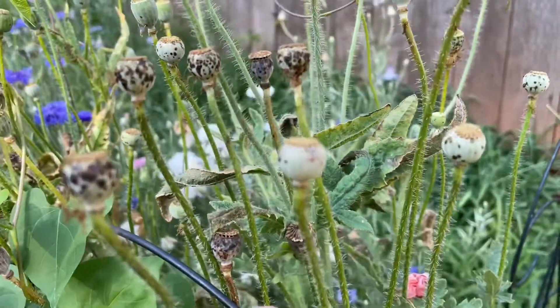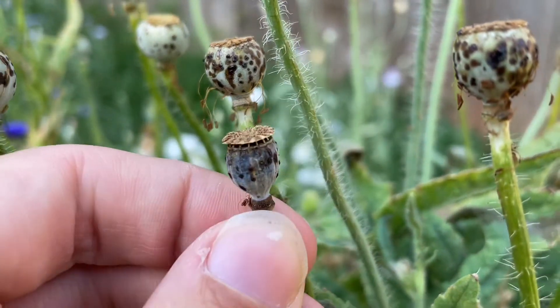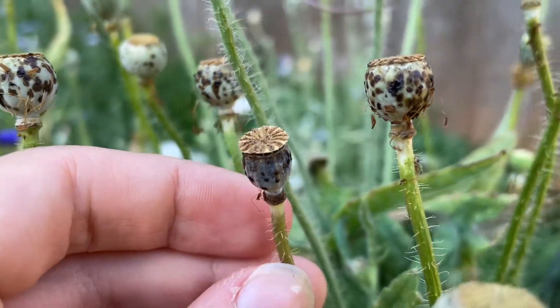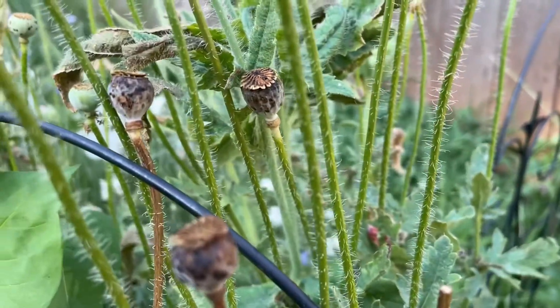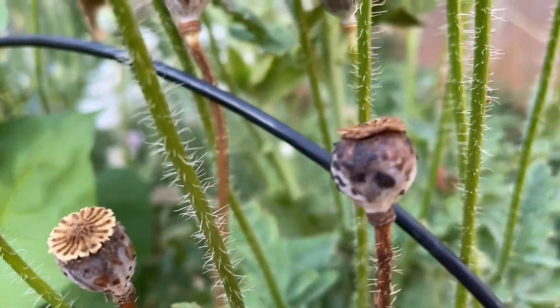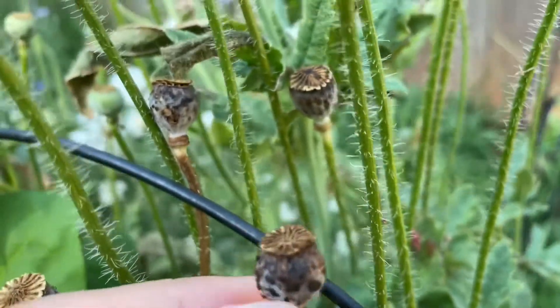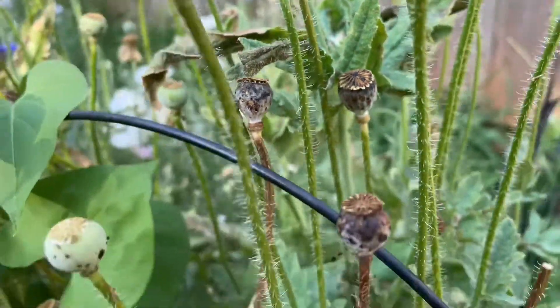What you will be looking for when a poppy pod is ready to be harvested are these little bitty windows — and I'll show you a couple more examples so you know what to look for. They're going to often be a darker brown color, maybe look a little dirty compared to ones that aren't quite ready yet, and they should feel kind of hollow on the inside if you were to squish them.